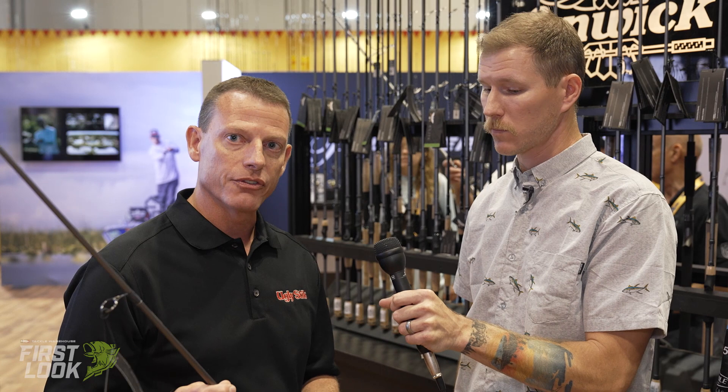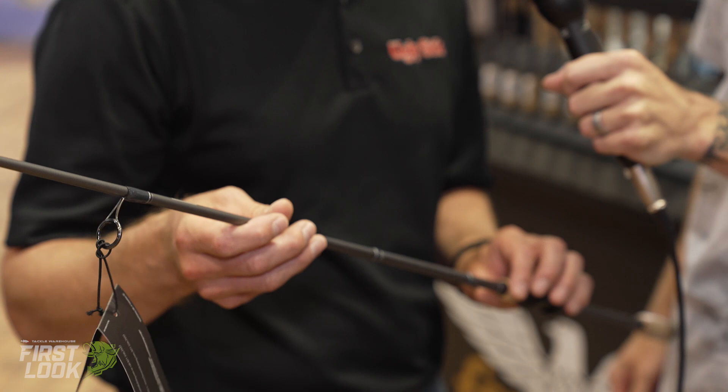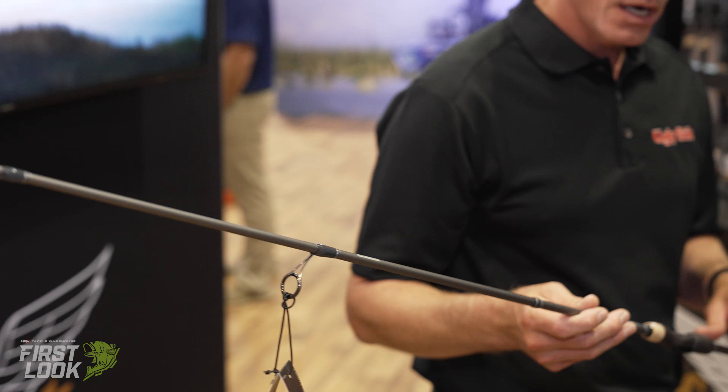Let's take a look at some of the technical aspects that are making these exceptional. Our goal with the Elite Series was lighter weight and increased sensitivity. We achieved that by using a high modulus graphite infused with our PowerLux resin system, which really adds durability and strength to the product.